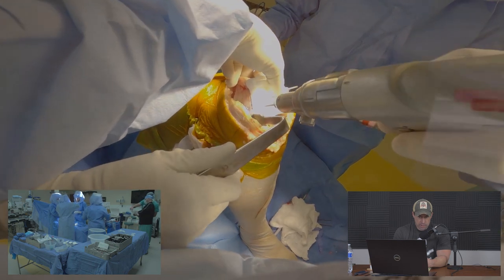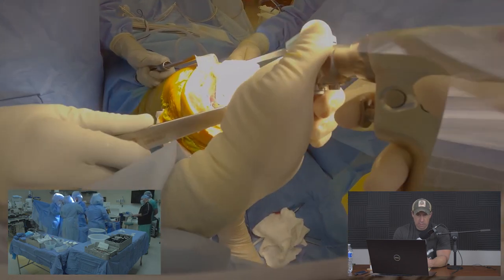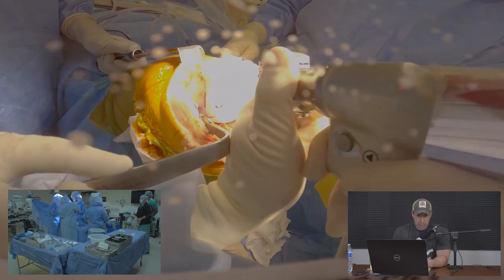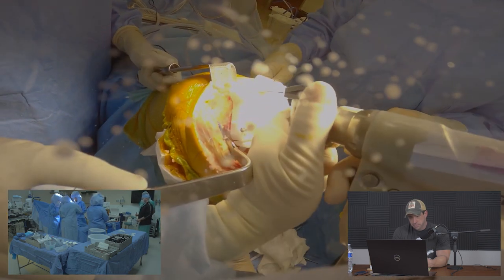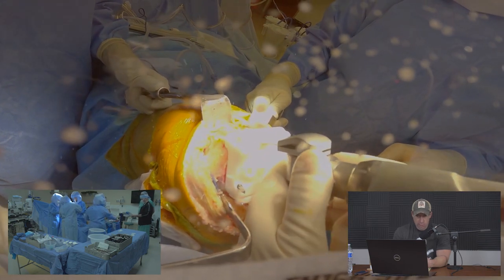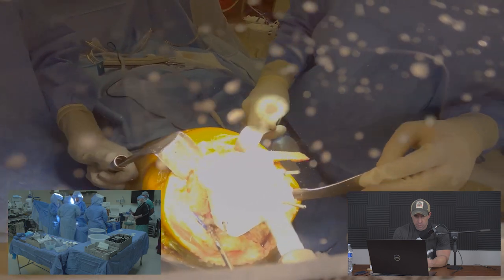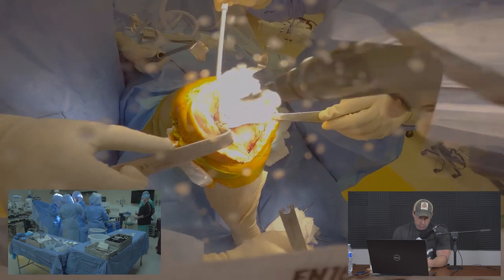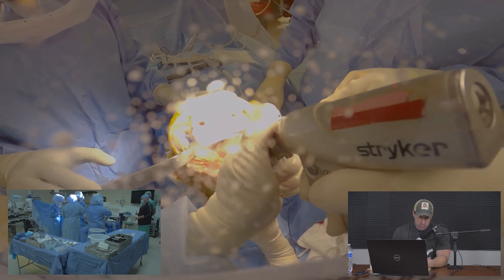Headed threaded pins are used to secure the F4 block to the bone; the smooth guide pins are then removed. We make additional cuts on the femur to shape the bone for the implant. These patient-specific guides are extremely accurate but we check carefully to match the bony surface. We also drill the lug holes for the implant and complete the posterior resection of the femur.